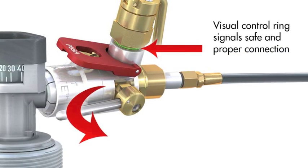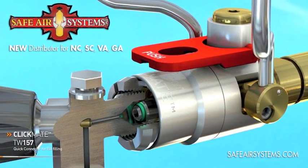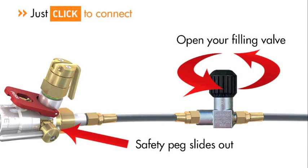The green visual control ring signals a safe and proper connection. If, however, it's not visible, the connection procedure must be repeated before filling may begin. As soon as you open the filling valve, the safety peg slides out to avoid accidental disconnection while the system is under pressure.